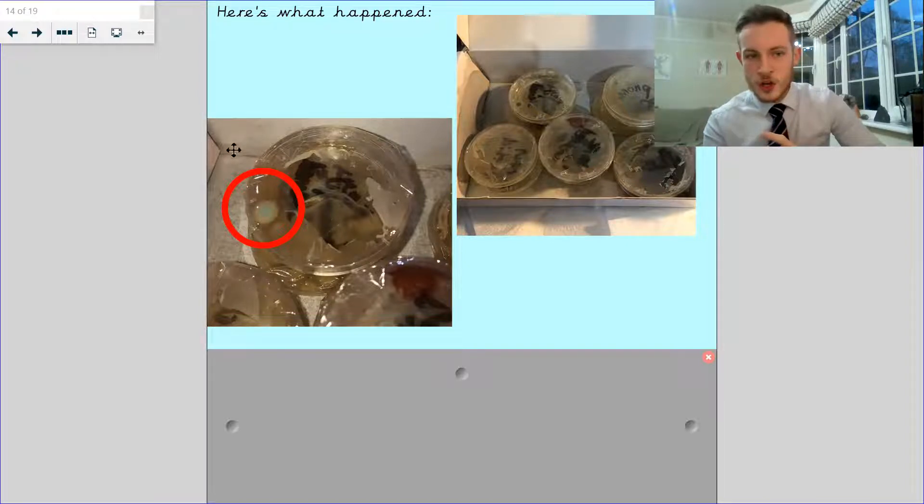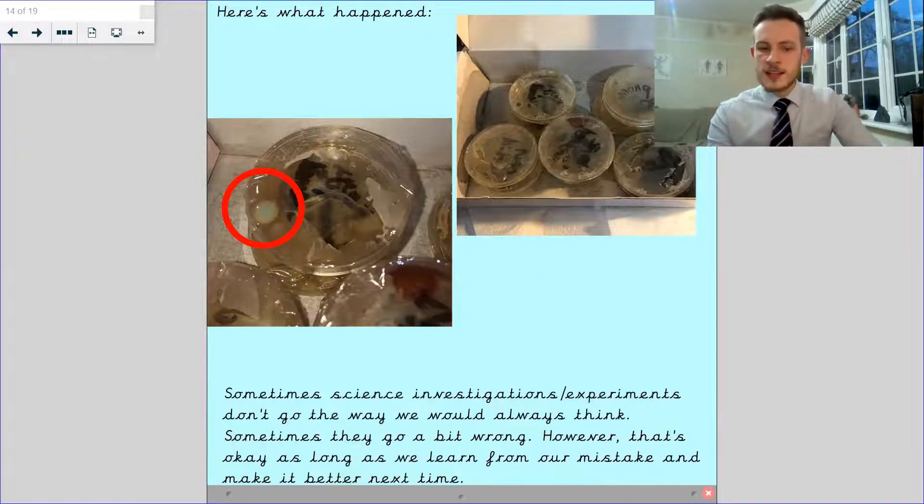As you can see here in this red circle, that is the start of a growth of bacteria. You can see the bacteria or the mould was starting to grow. So the experiment failed and went wrong, but actually there were some bits of it that were right. We knew the jelly was right and the swabs were good because we can see the bacteria starting to grow. The one thing that went wrong was it was too hot. Sometimes science investigations or experiments don't go the way we always think — sometimes they go a bit wrong. However, that's absolutely okay, as long as we learn from our mistakes and make it better next time.